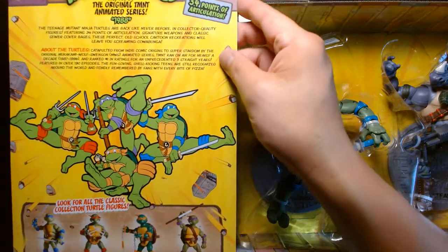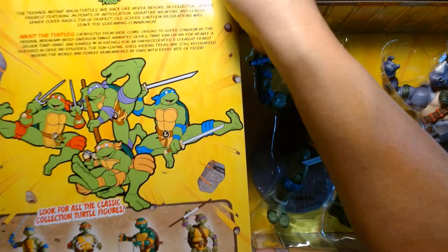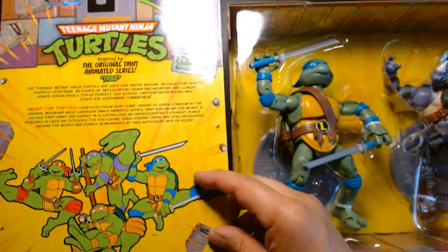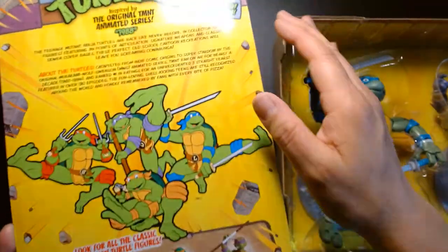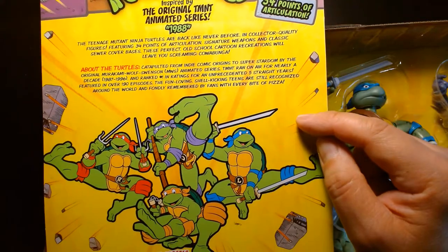The package design is very similar to the one from ten years ago — they're still using the same cartoon imagery, the same font, the same color scheme.